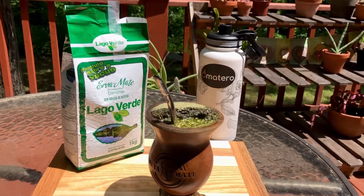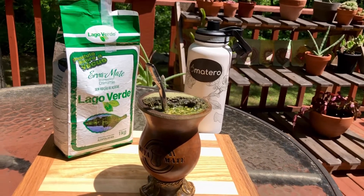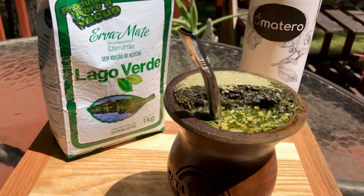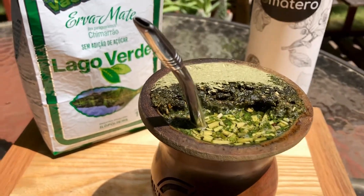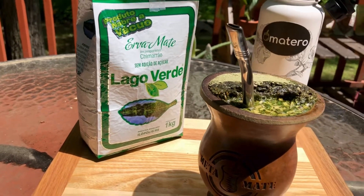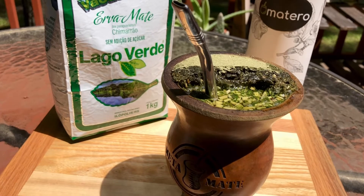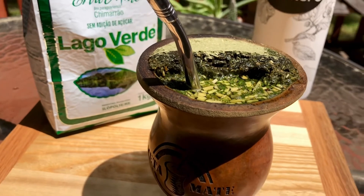Hello materos and welcome to another yerba mate review. Today I'm sitting out here in some absolutely beautiful weather, enjoying it by drinking some Chimajal by Lago Verde. If you take a look at this Chimajal, it has a beautiful bright green color to it and a really nice fine cut — real top quality by Lago Verde. All the Lago Verdes I've gotten so far have really been good, real nice quality stuff.